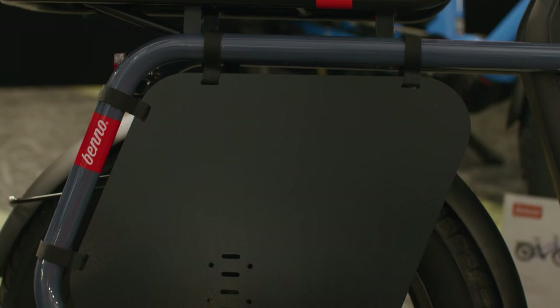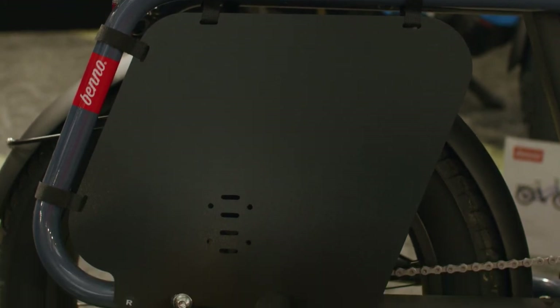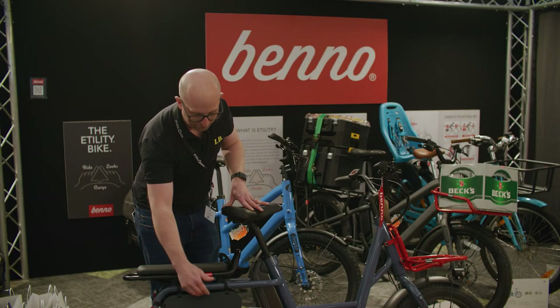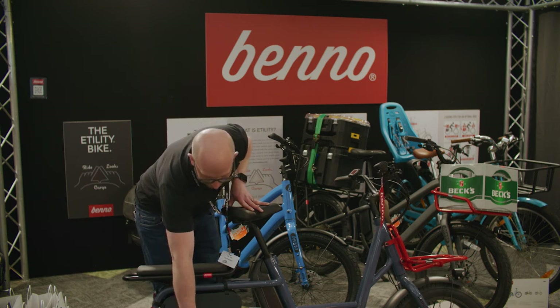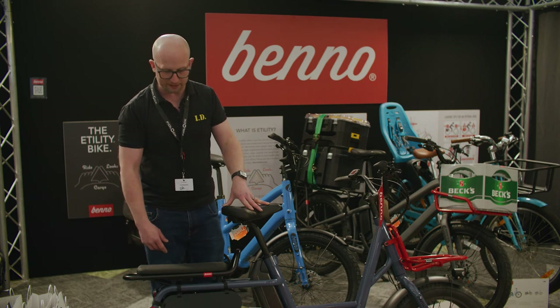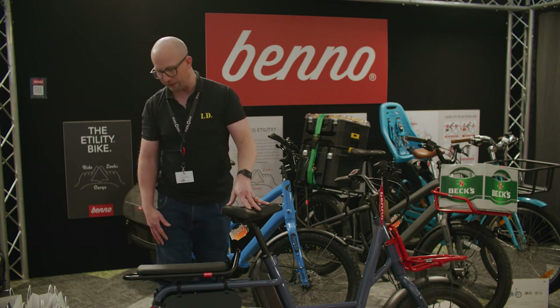This enables a toddler to sit on the back. They're going to be protected from foot striking to the wheel using the wheel guard, and then you've got a nice little foot peg on there to safely put their feet on.